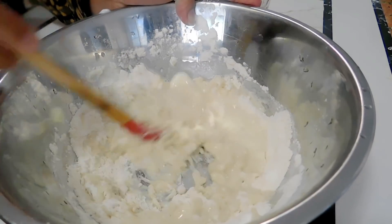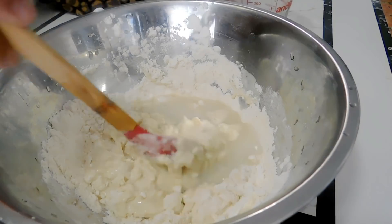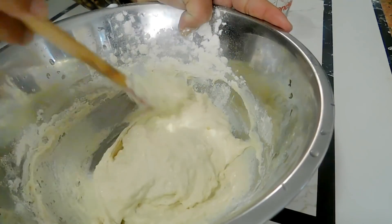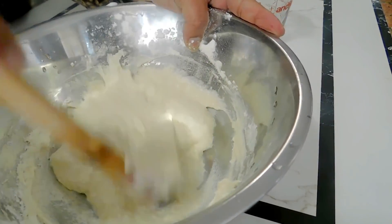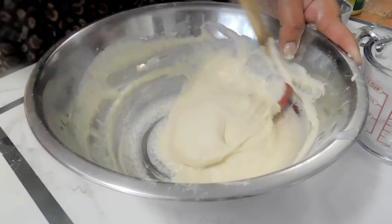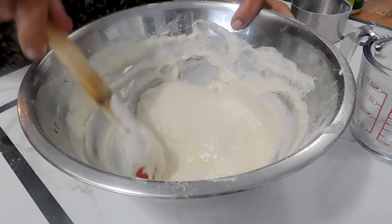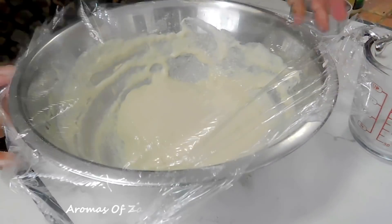I'm basically looking for a nice thick consistency — this is something like how we do the kaimati. But if you want it thinner, you can do that as well. We're just going to mix it well, then cover it and let it sit to double in volume. That should take about 30 minutes to an hour depending on how hot or cold your area is. We're just going to cover it.